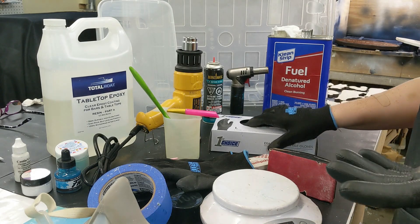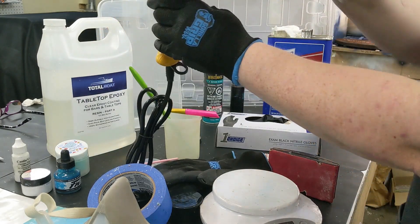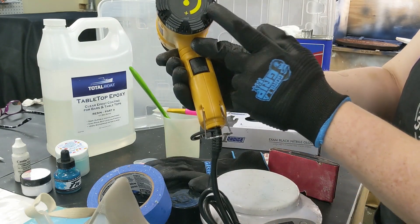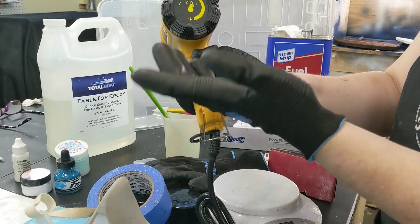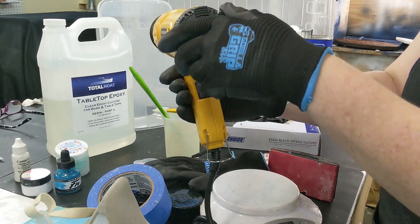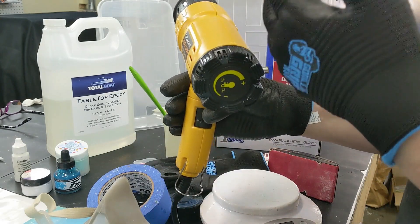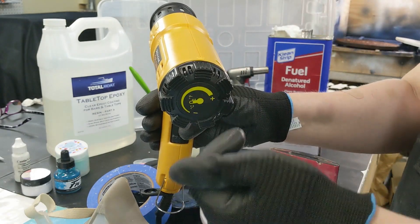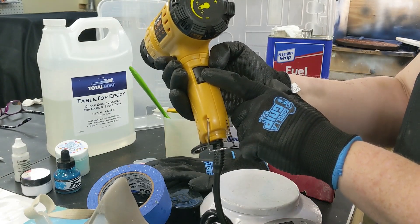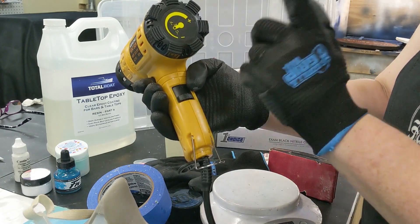The next thing that's really important is your heat gun. Heat guns are not too expensive. Something you want to look for is a variable heat setting — and most often you're going to have it on the hottest setting. You can turn it all the way to the coolest and that's going to just be blowing cool air, which I actually use sometimes just to clean dust off areas, because dust is definitely the enemy when it comes to resin. I like the variable speed — I have three different speeds. When doing my resin projects, I'm typically using it on high heat and high speed.